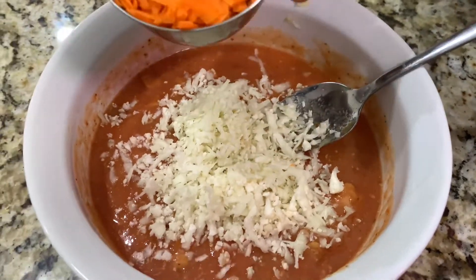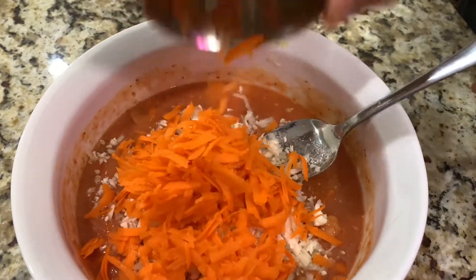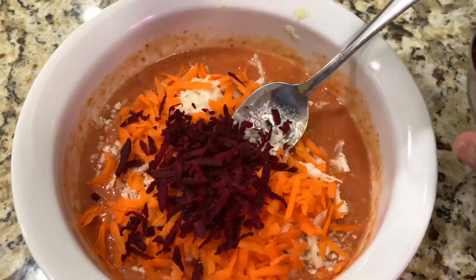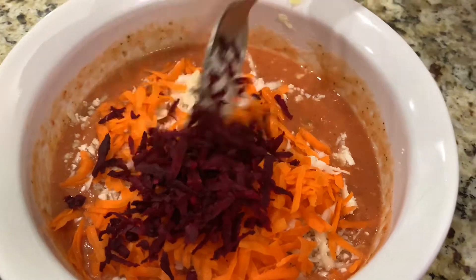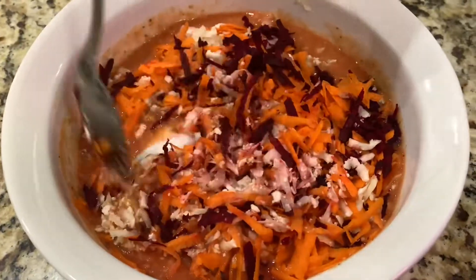Then add a cup of carrot — just a couple of carrots. Add a little bit of shredded beets: shredded cauliflower, shredded carrot, and shredded beets. For beets, you don't need a lot — just maybe two spoons. Mix it really well.